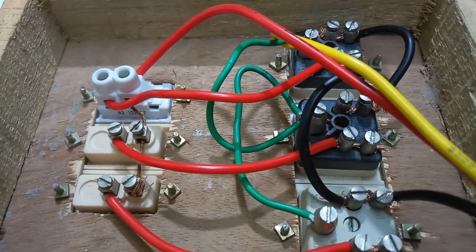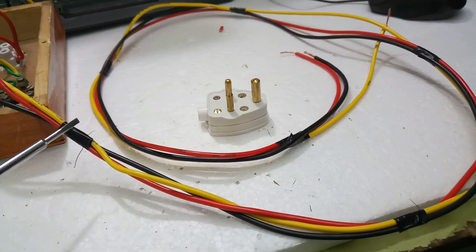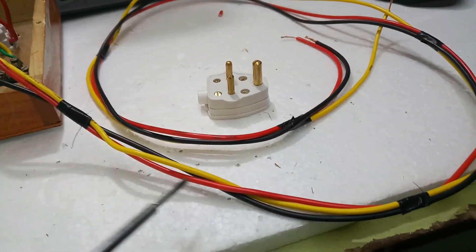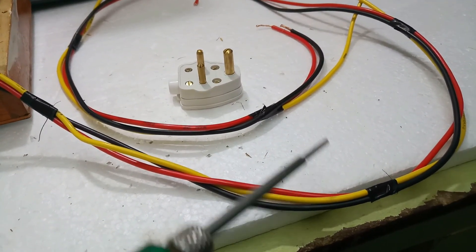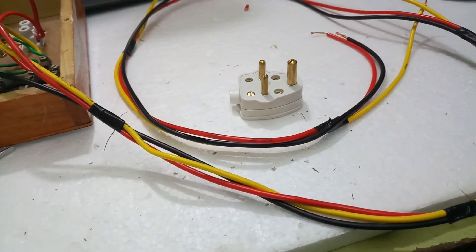Once complete, check that all screws are tight. After checking, I will wrap insulated tape at each foot distance along the total wire length. Now I take the three-pin plug.